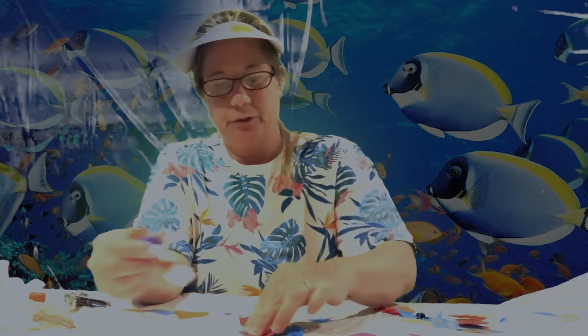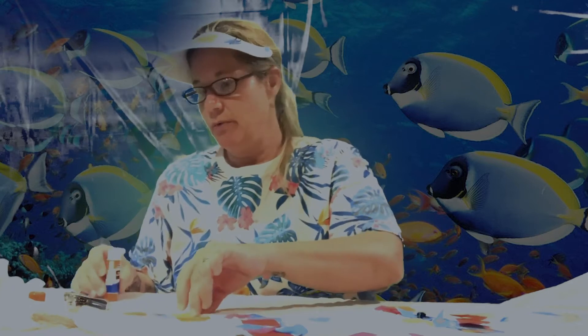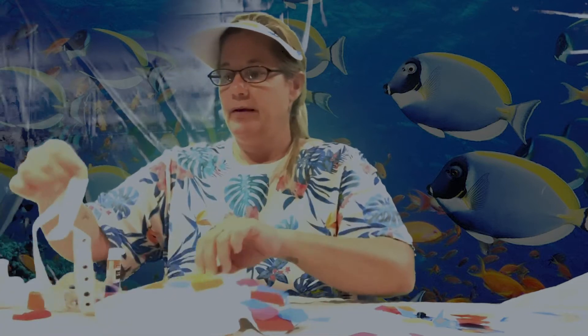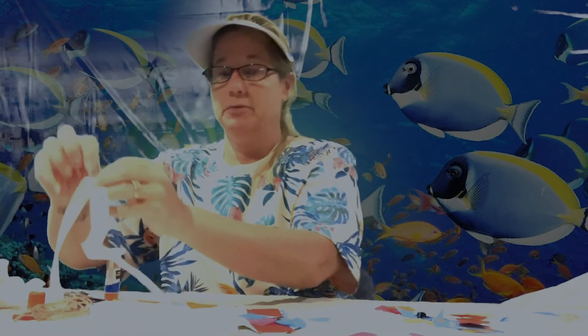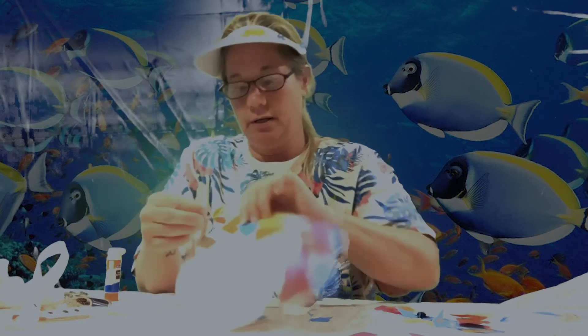When you're all done with your tissue paper, grab one of the googly eyes — I call them googly eyes because they're a little bit silly. You can choose any one you want. This is a sticker so I don't need glue — I'm going to put it right here.